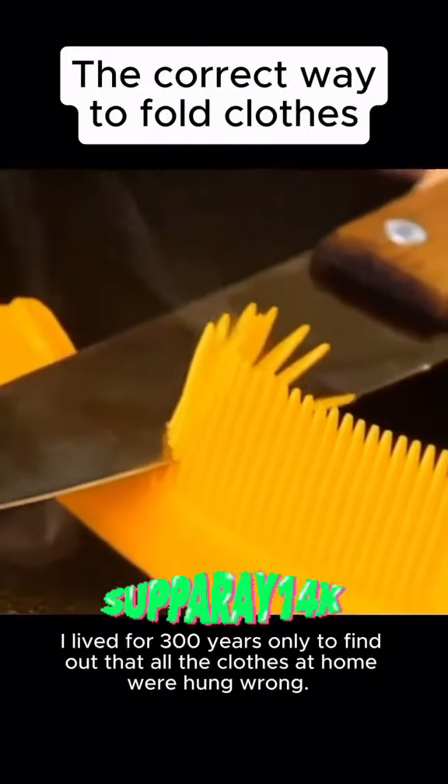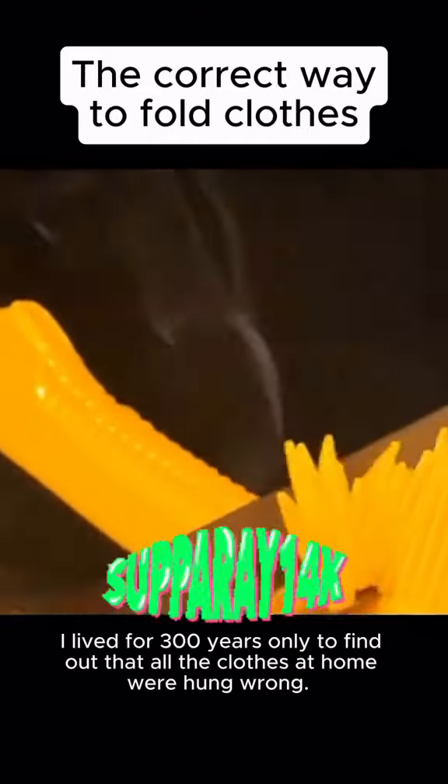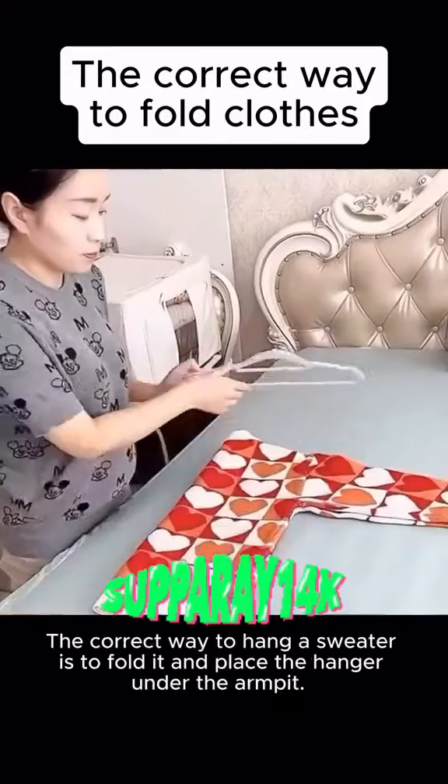This is about to piss y'all off — only to find out that all the clothes at home were hung wrong. Hanging a sweater this way makes the hem longer and can easily cause shoulder bumps.